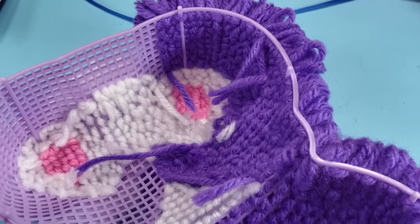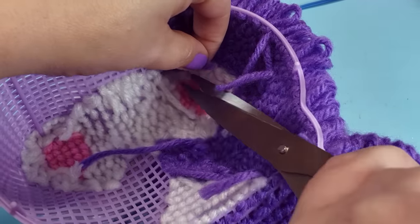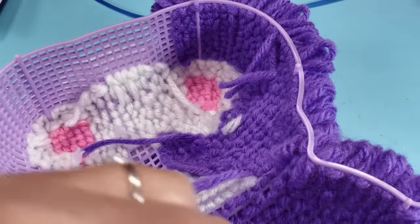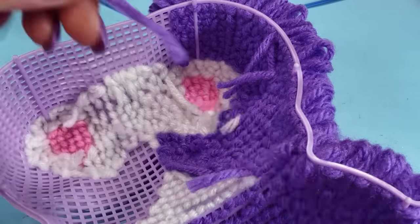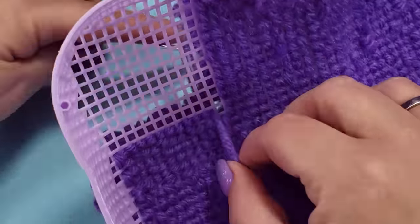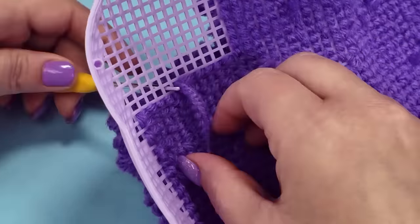The instructions say that you can leave the strings on the end or snip them off, but I was afraid of them catching and pulling. Plus I like things to be really neat, so I snipped all of them off. But the whole process makes me nervous not truly securing anything. I was also able to work with much longer strings once I got comfortable, so that really cut down on the loose ends.